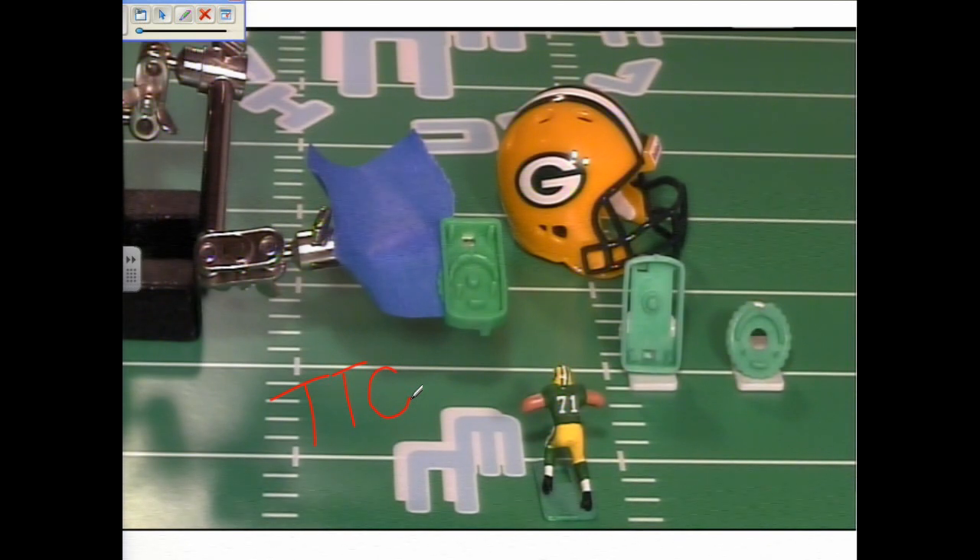We're going to use the Total Team Control base, better known as the TTC, as the base for our offensive linemen. The TTC base comes in two parts: a dial and a frame. The dial has two prongs on the front, and the frame has two prongs, totaling four prongs when the base is assembled.